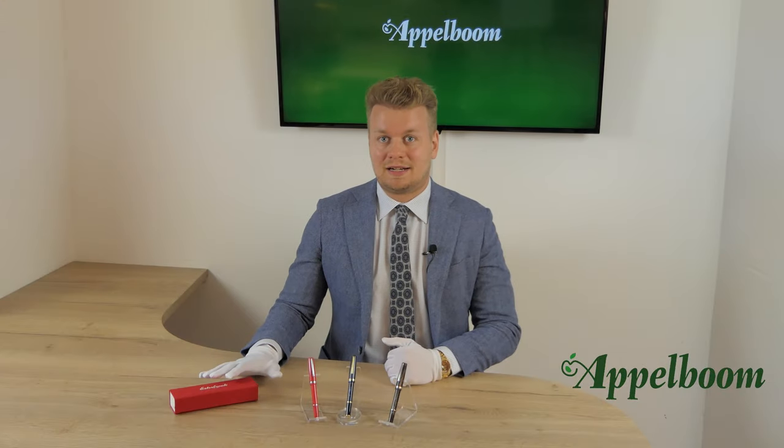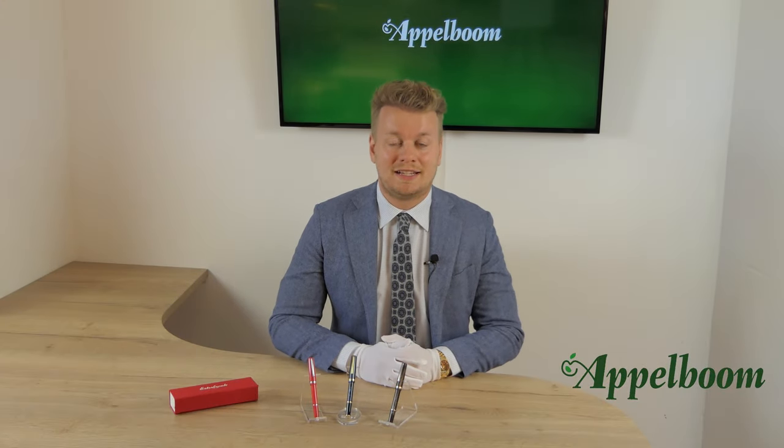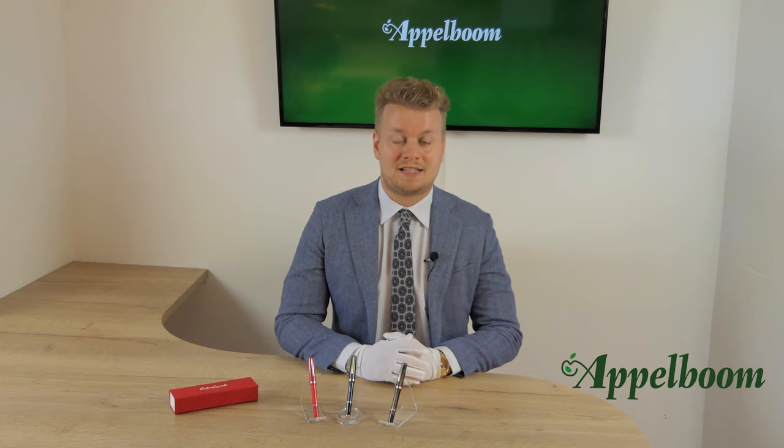We will talk later about the box the pen comes in, the features of the pen, the filling mechanism. We will also do a comparison and give you some specs, but first we start with the history of this model.